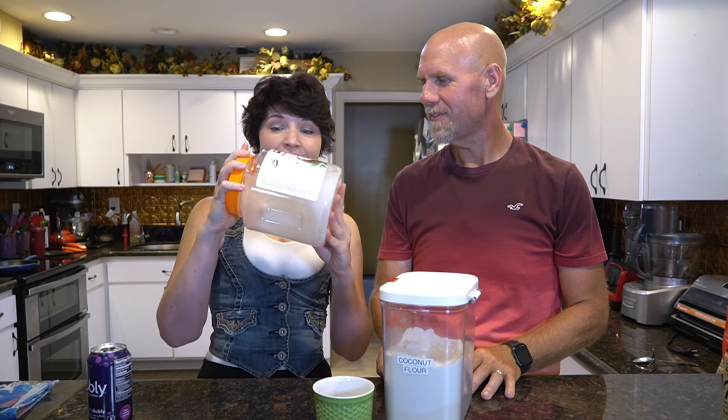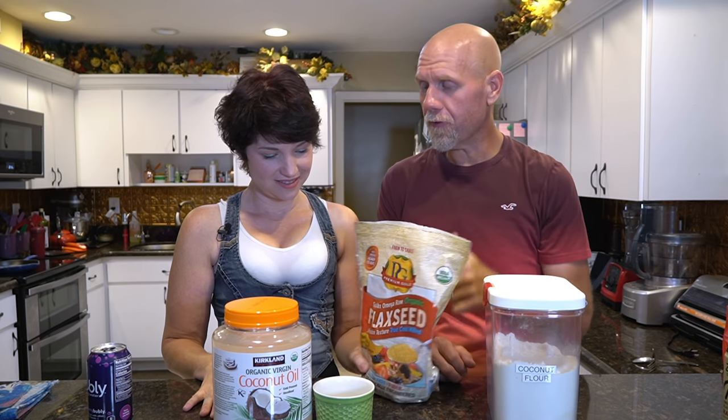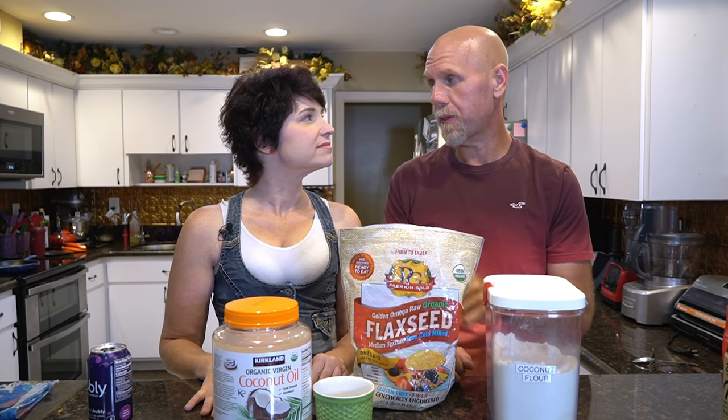Let's go over everything we're going to need. First, you'll need a mug — we usually use ramekins because stuff just slides right out and you get a nice wider mug cake. Next you'll need coconut flour, then coconut oil. Ours has melted because it's too hot in the house — coconut oil is only solid at around 72 degrees. Then you'll need some flaxseed; I prefer golden flaxseed because it has a much better taste.